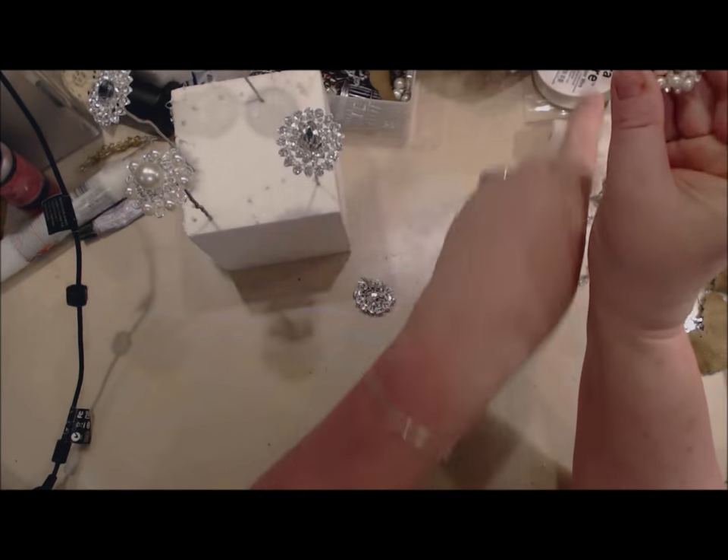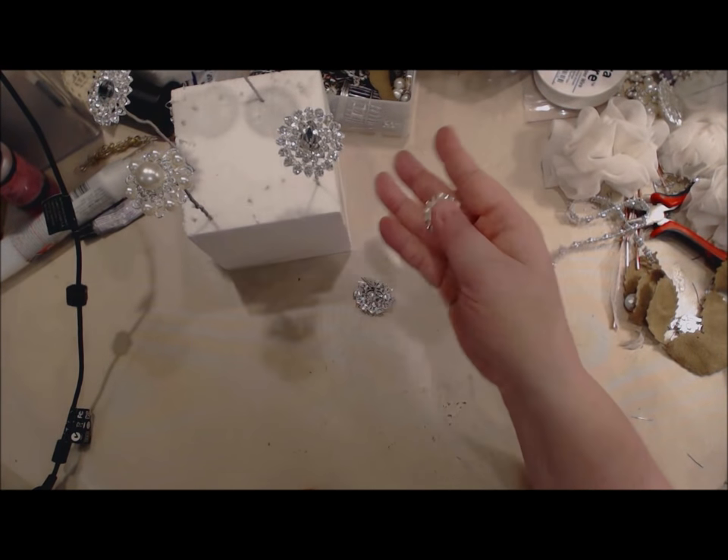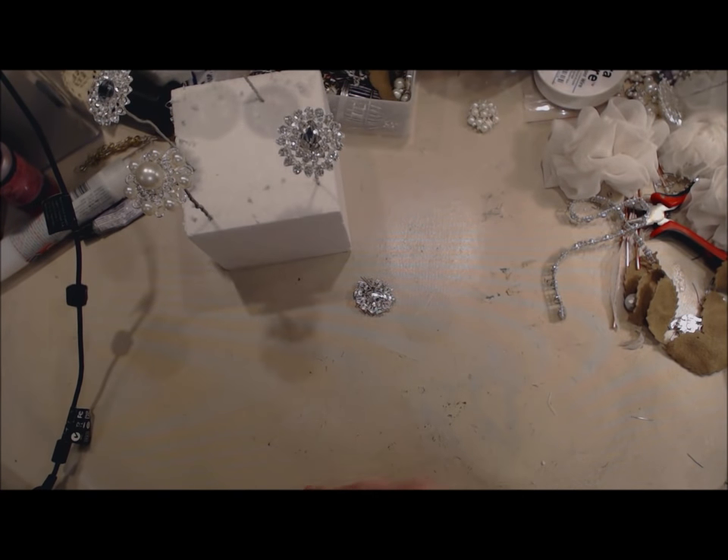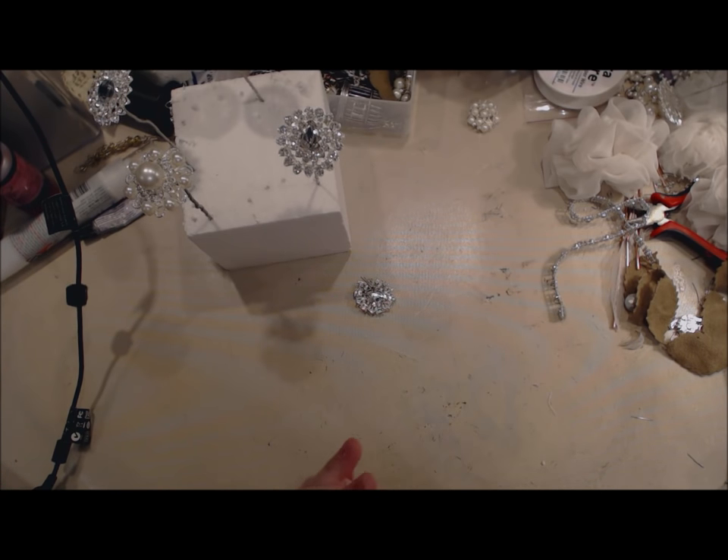First things first, you're going to gather up different beautiful pieces of bling. I have collected my bling over the years. I have gotten it from broken pieces of jewelry, and I have purchased it personally — a lot of things to get my collection going.